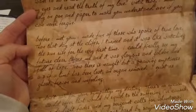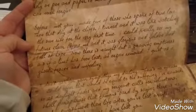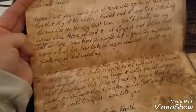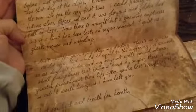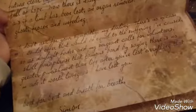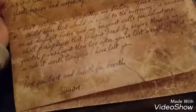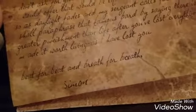'Before I met you, I made fun of those who spoke of true love. Then that day, at the cliffs, I turned and it was like watching the sunrise for the very first time. I could finally see my future clear before me and it was glorious and golden and full of hope. Now there is naught but a gnawing emptiness, as if a limb has been lost and organ removed. I exist as a ghost, frozen and unfeeling. I don't ask for your sympathy, my darling. There are no excuses I could offer that would be equal to the suffering I've caused. So as daylight fades and my sergeant calls for volunteers, I shall paraphrase that famous bard by saying there is no greater punishment than life after you've lost everything that made it worth living, as I have lost you.'